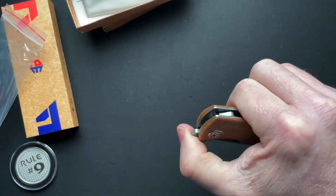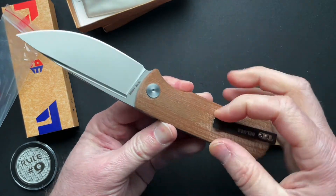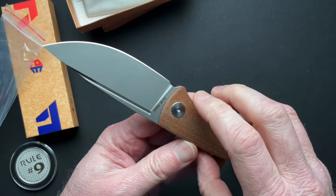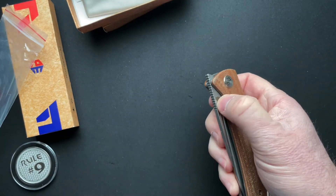Okay, interesting. Takes a little getting used to. The clip moves around a little bit, but that's alright. It is K110 steel, which is very similar — basically it's a D2.